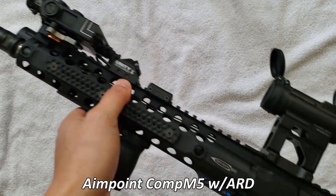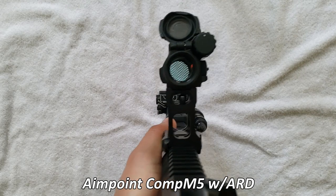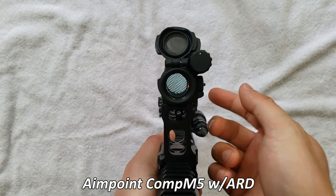And here we have my 11.5 setup with an Aimpoint Comp M5, which is the successor to the T2 technically. And it does have an ARD, which is the anti-reflective device.